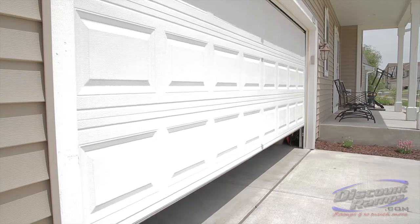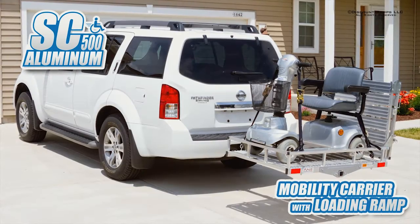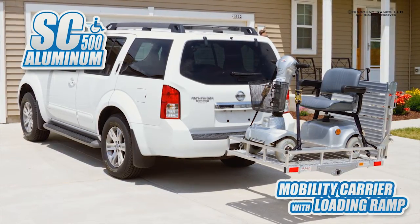Thank you for watching this demonstration video on how to properly install and use the SC500AF mobility carrier from Rage Powersports.